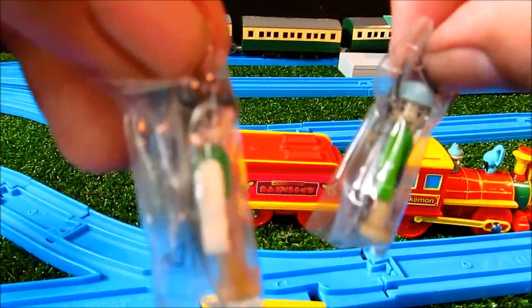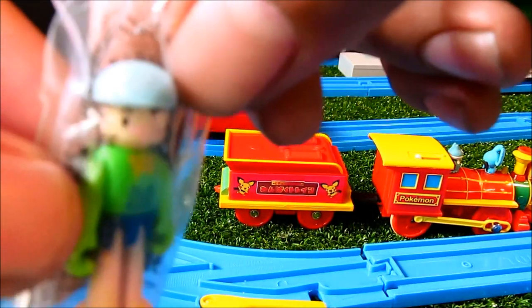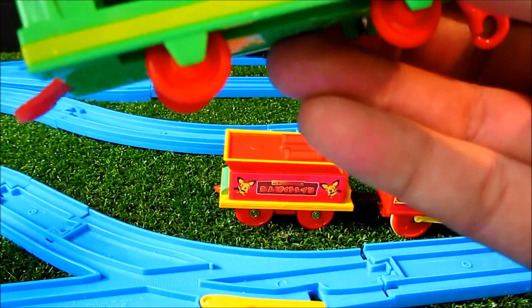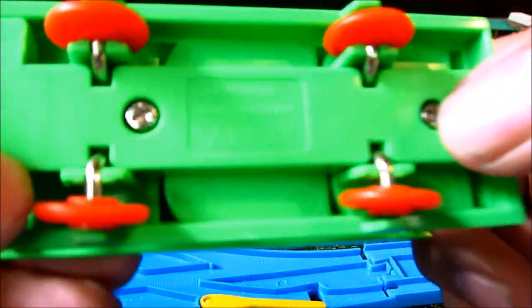That one looks like Harry Potter. This one I don't know. And the carriage has interesting red couplings, marked underneath like so.